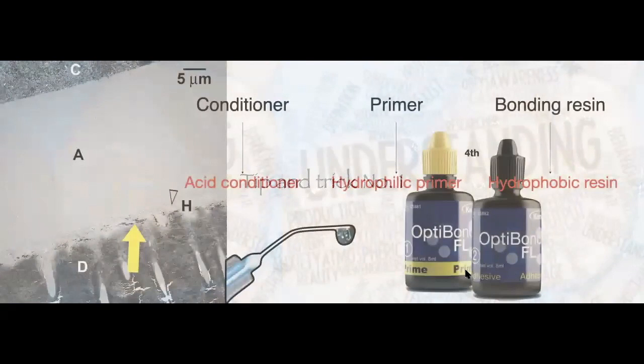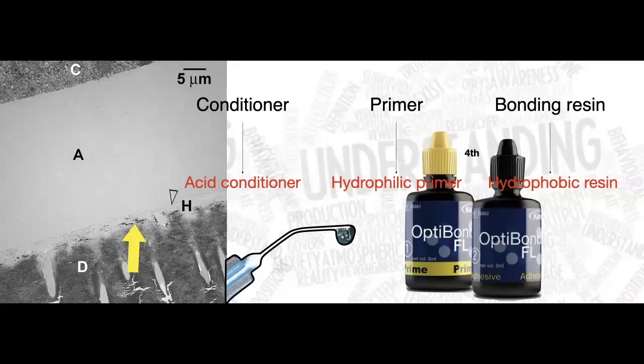Tip and trick number one: understanding all the adhesive systems we use daily. There are many systems in the market and you may have your own preference — that's okay. But regardless of the type of adhesive system you use, they all must go through three basic steps: the conditioning step, which involves an acid conditioner; the primer step, which is your hydrophilic primer; and the bonding resin step, which is your hydrophobic resin.